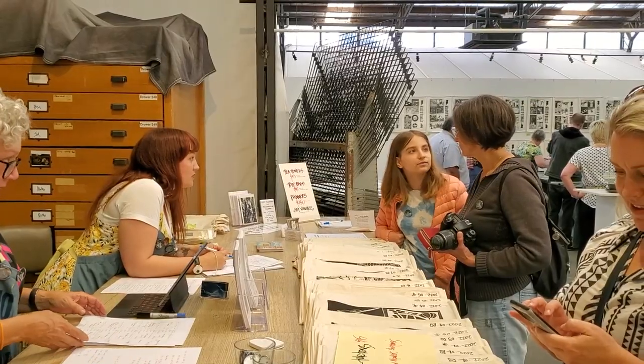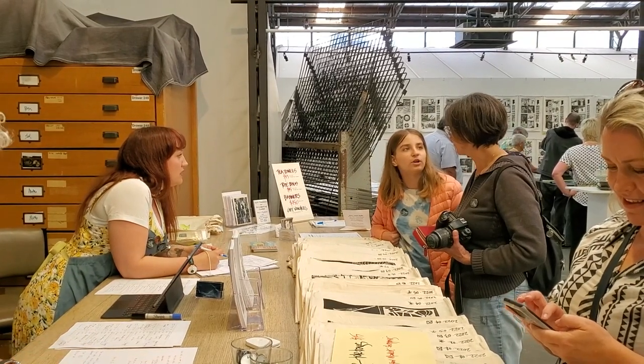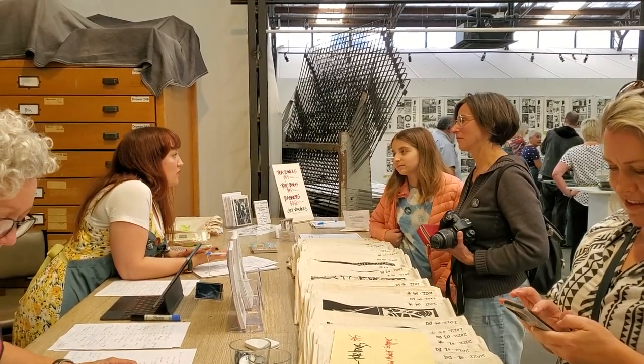Lots and lots of people from all around the place come along and hang out together, drink coffee and chat and print and get really really dirty. Enjoy!